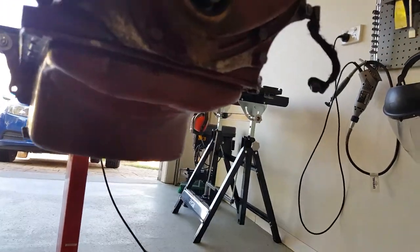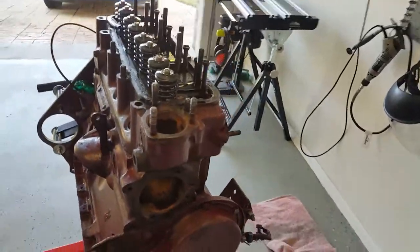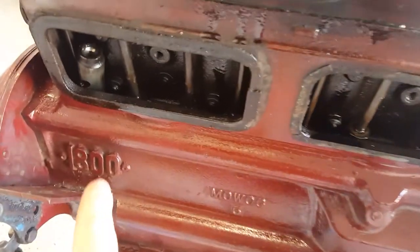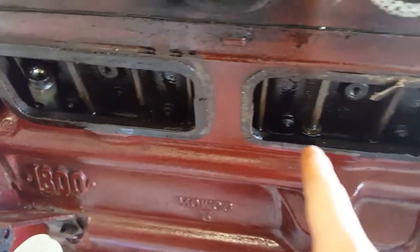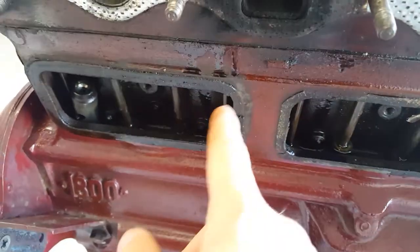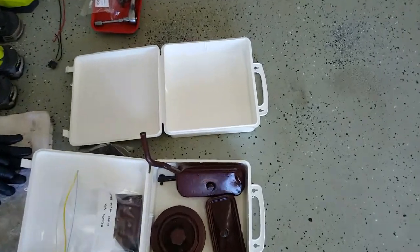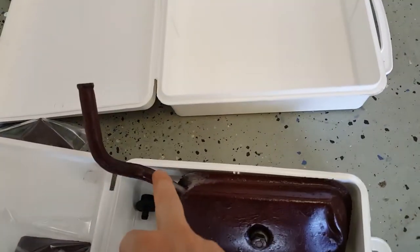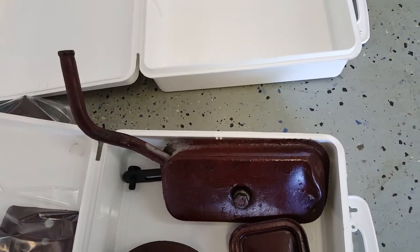I've actually taken the sump off already - there's only a couple of bolts just holding that in - just to have a look at the oil pick-up and the pump, and it all looks quite nice. I've also taken off the tappet covers at the side, just to see the lifters. The gaskets all need to be replaced. The one nearest to the front of the car has got the crankcase breather tube on it, which connects to the carb.